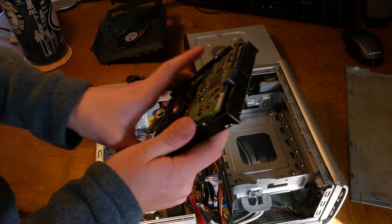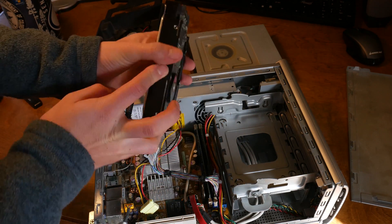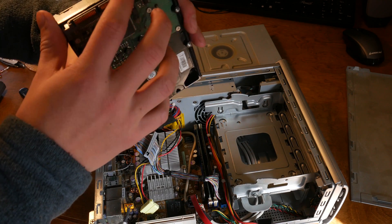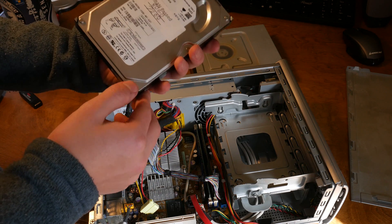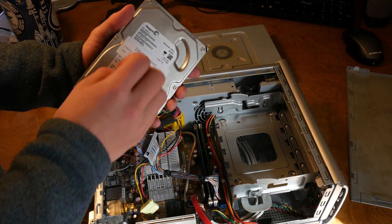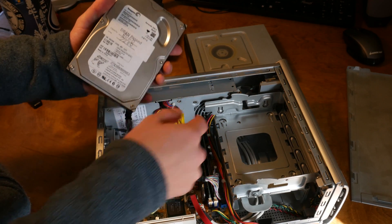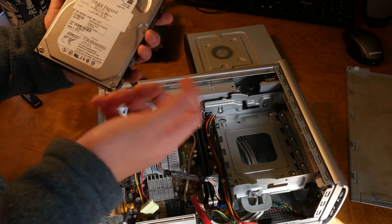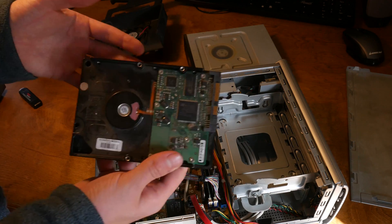We've got a pretty good hard drive — just a standard SATA 1 with SATA power, not Molex. It's an 80GB, which is what FreeGeek, at least in my area, ships with all of their computers. I think it's at least an 80GB, and then at least 2GB of RAM, which we have right there. Yeah, Seagate Barracuda. Not that big, but it should be just fine.